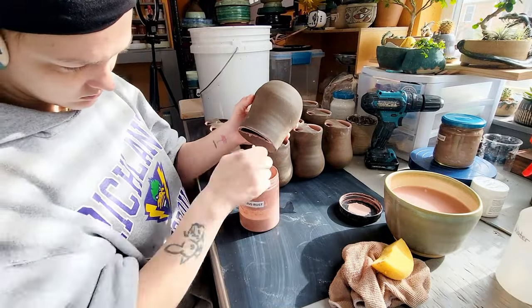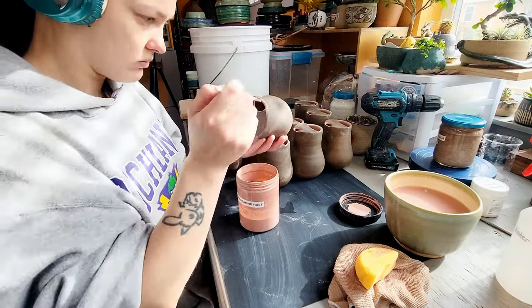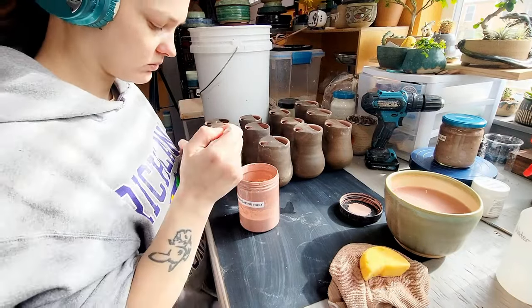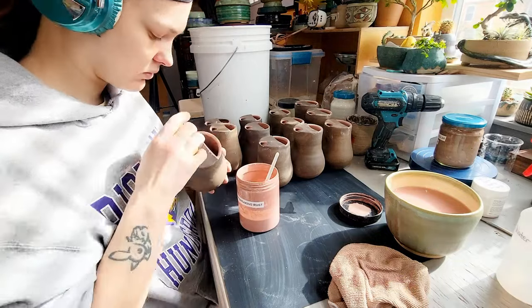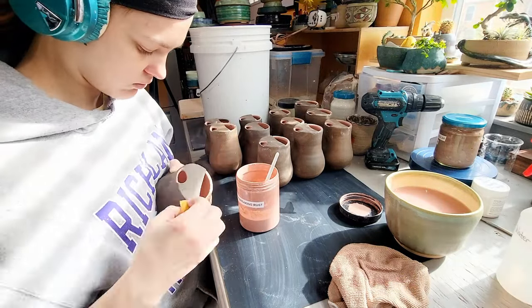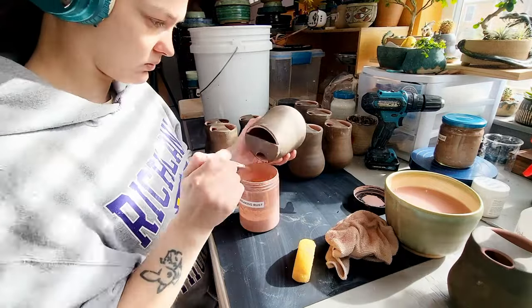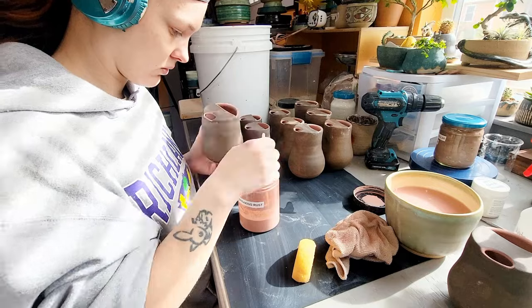B3 and pretty much all dark brown clay bodies are known for being difficult to glaze. B3 is a clay body that I regularly use for glaze test tiles, so if you want to see how B3 looks across a lot of different commercial glazes, check out my glaze test playlist. I test different commercial glazes across seven or more different clay bodies.